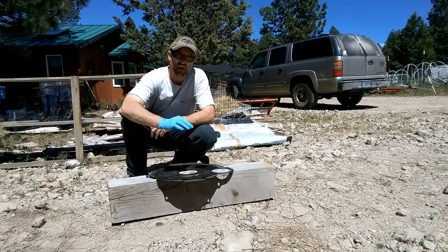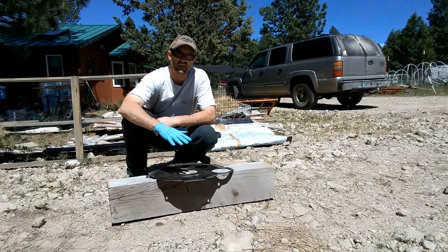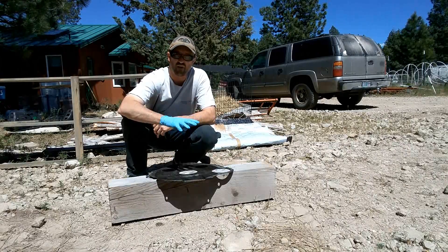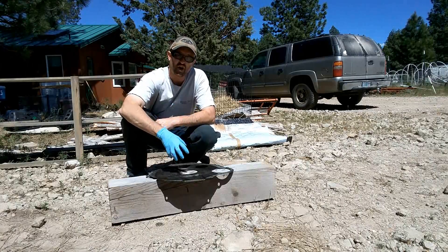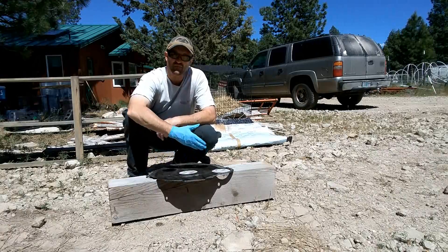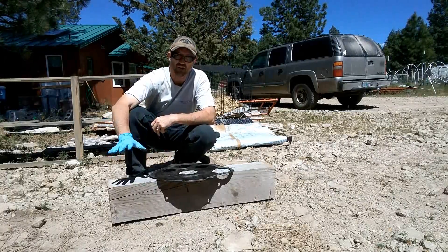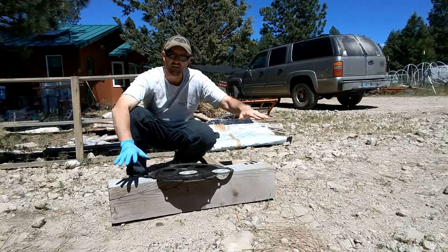Both products say don't leave it on metal longer than 15 minutes, especially paint, because it will start to eat the paint off. Since it's sitting in the sun I know it's going to dry quickly, so I'm going to give it about five to eight minutes to just sit and soak, then spray it off with water.